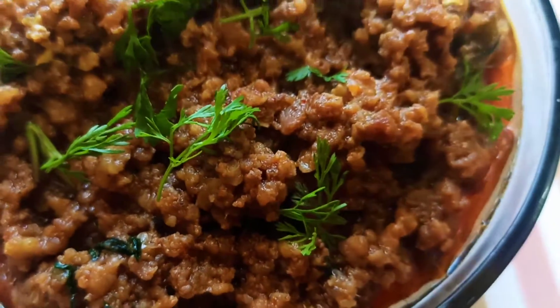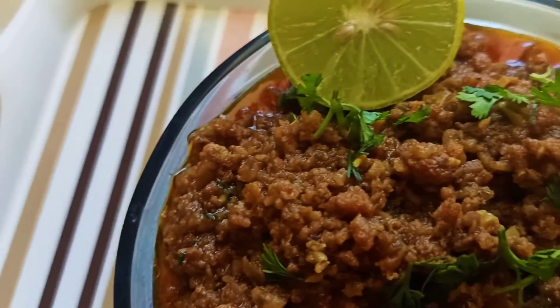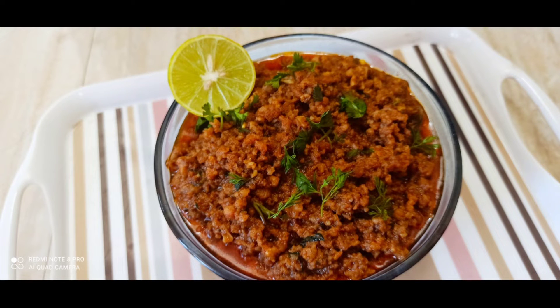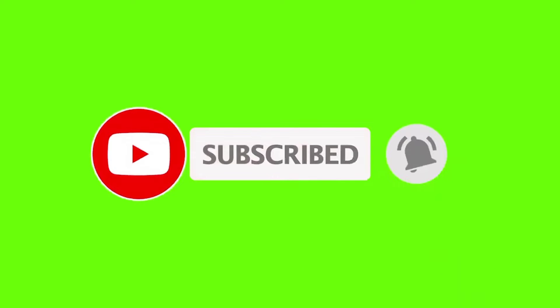You can try it with chapati, roti, rice, and thenloi. I hope you enjoyed this video. If you like and share this video, please subscribe to my channel. See you next time.